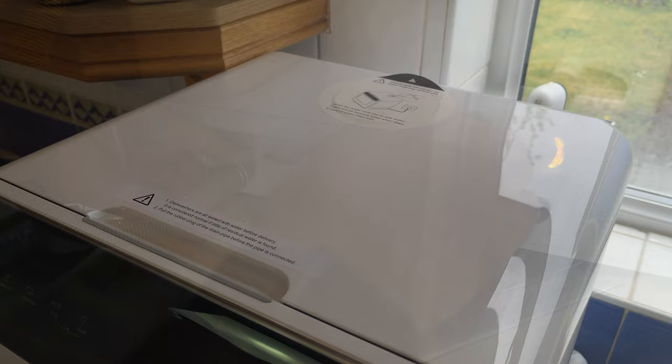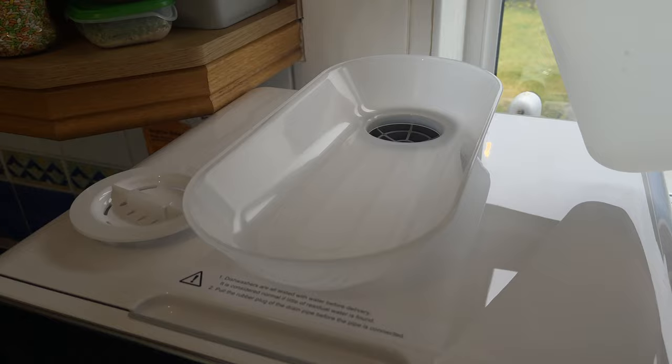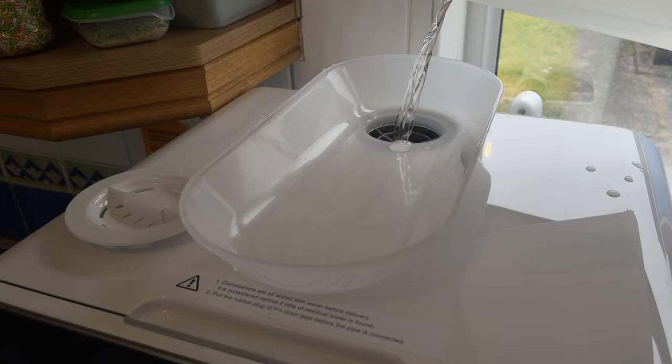Filling up the water is very straightforward. Remove the sticker first of all, then remove the water cap and place the plastic piece on top. You need around three jugs full of water and once the unit is full you will hear a beep letting you know.